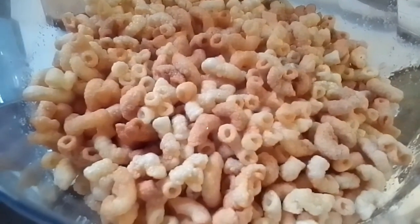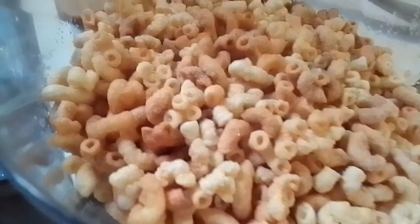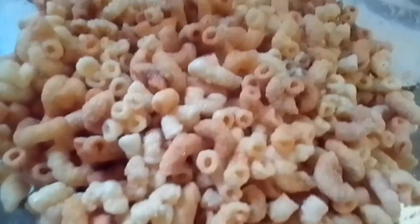Guys, we will make a chicharon — Macaroni chicharon.